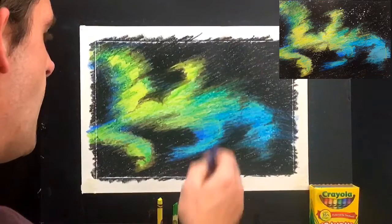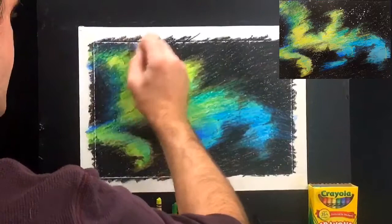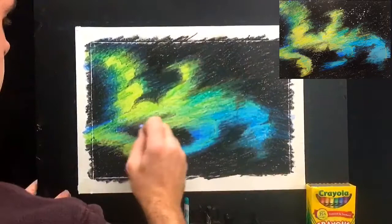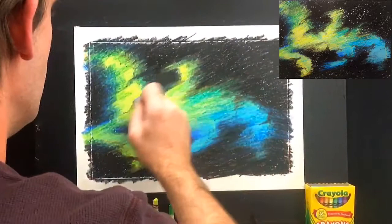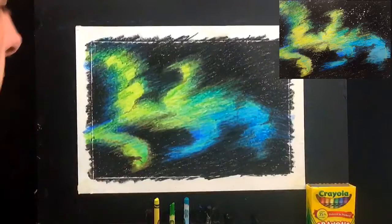Now that we've got the little highlights everywhere, let's do a little bit of last blending. I'm grabbing this blue and coloring everywhere the edge of the nebula meets the space — really hard. The idea is to make a strong blend into the black, and this does a really nice job as a finishing touch. It also makes the edges of the nebula feel a little brighter here and there. If you scratched too much away, this is the time to color back in.